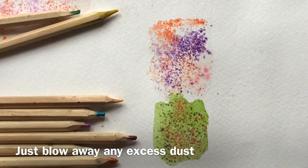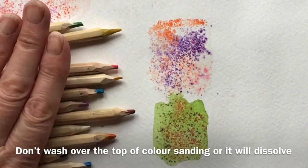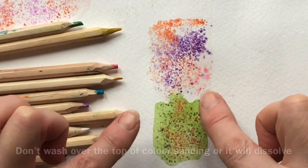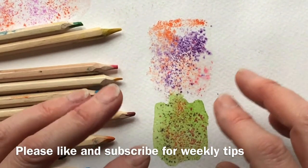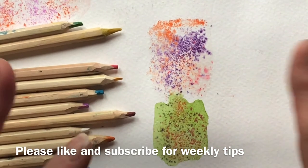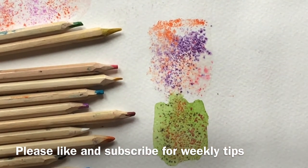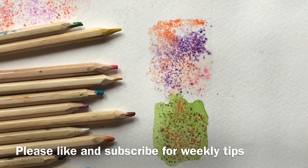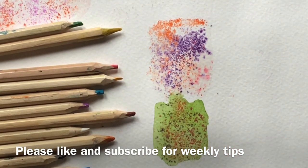There you go — that's colour sanding. It's a great way to use up poor quality watercolour pencils, and it produces the most gorgeous effect that you can use on flowers, animals, speckled hens' eggs, all sorts — or just in an area where something needs to happen if it's looking a little bit boring. Great in abstracts too. It's just an all-round gorgeous effect.